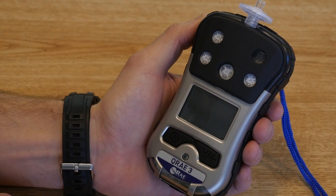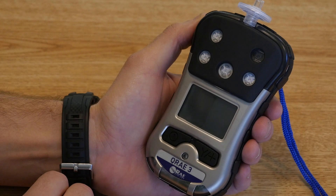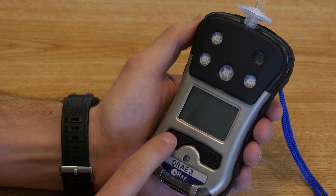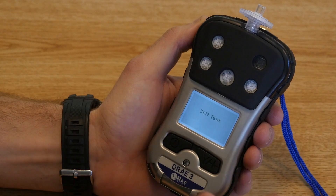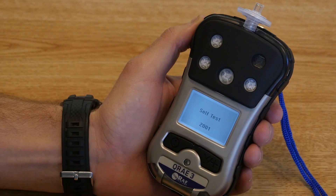Next we're going to give you a brief introduction to the new Q-Rate 3. As you can see, this monitor is very similar to the Q-Rate 2, and the operation is very simple. It's a two-button system, just like you're familiar with on the Q-Rate 2. It has an on button as well as a yes button or an advanced button. To turn it on, you simply press and hold the power button. The unit will light up, give you a beep, and power on.